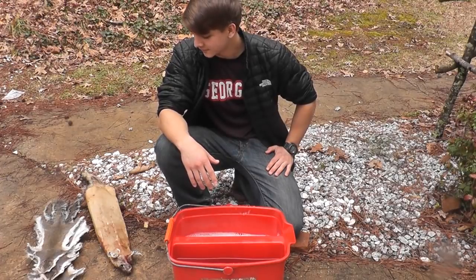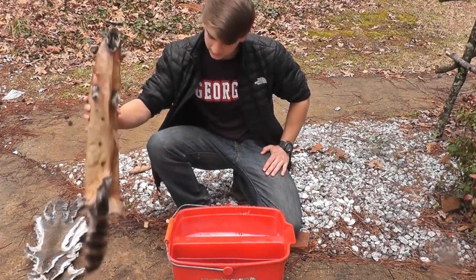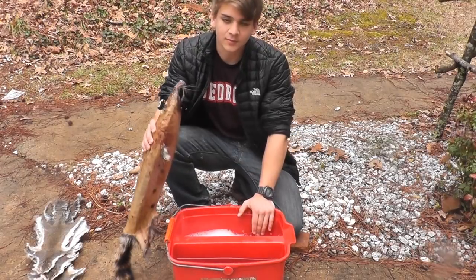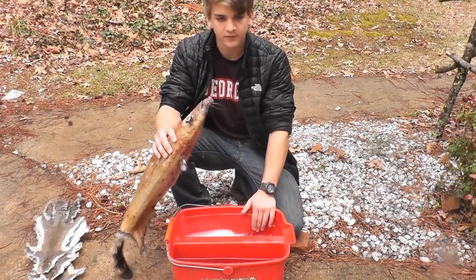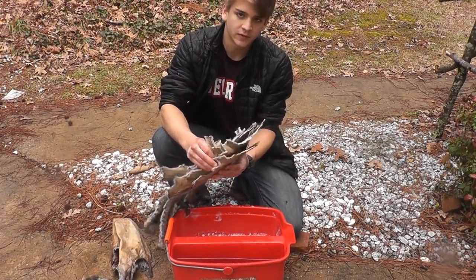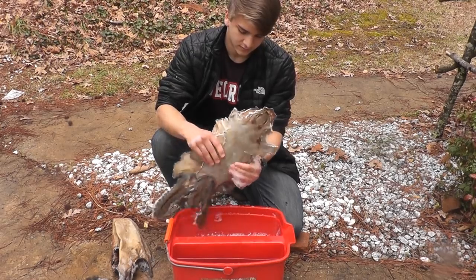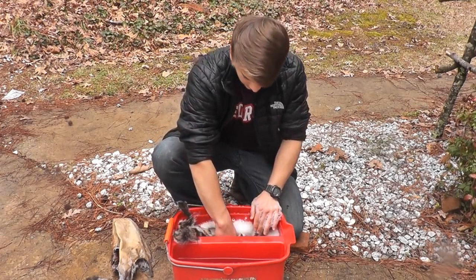I'm gonna show you how I tan my hides. First, you're gonna wanna wash them. I have a raccoon here, so I'm using Dawn soap and then I'm just gonna rinse them off in some clear water. Here's the five squirrels from my other videos. They're nice and dry, so you're just gonna wanna give them a little wash.